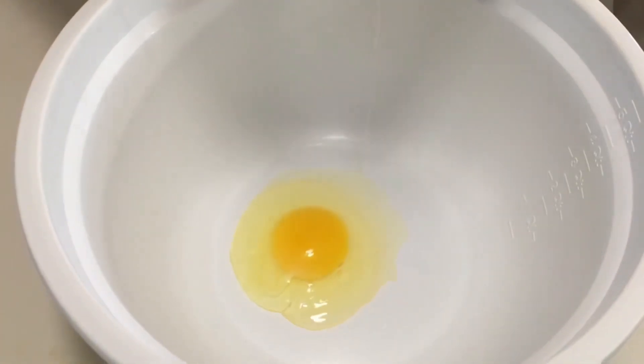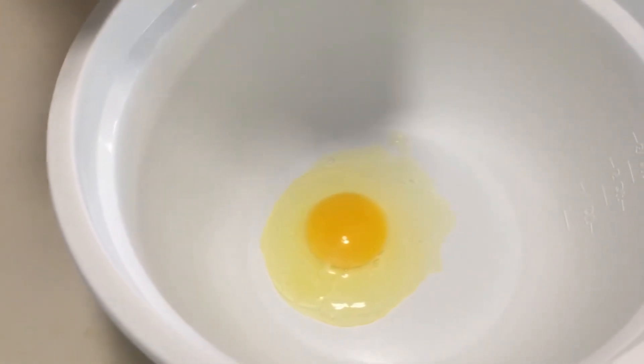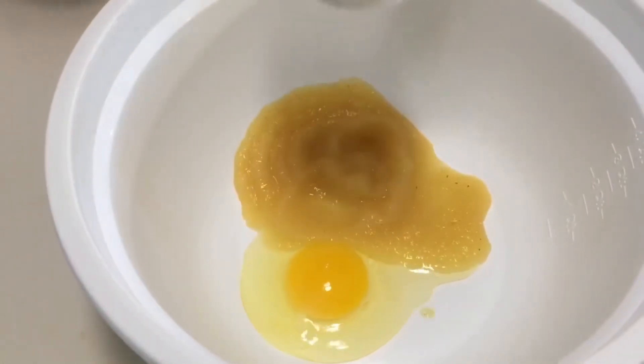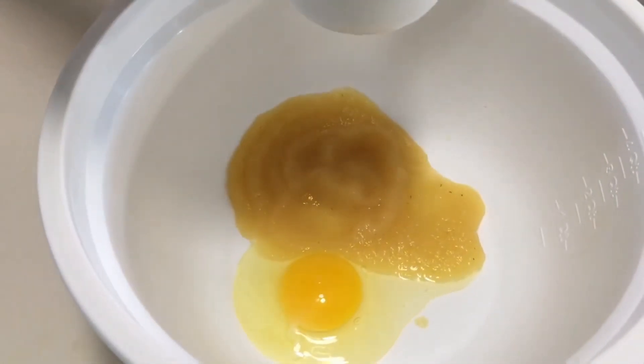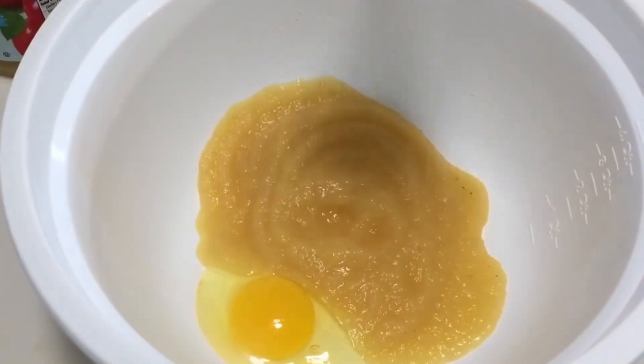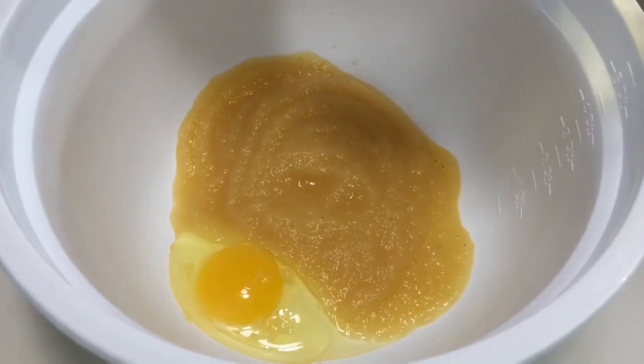Now in another bowl, mix together your wet ingredients: one egg, one cup of smooth applesauce, and a fourth cup of vegetable oil.